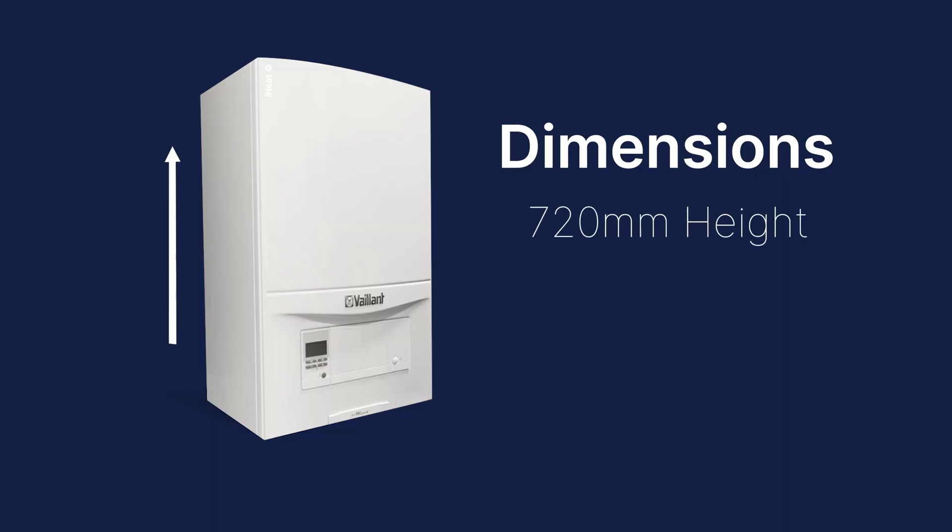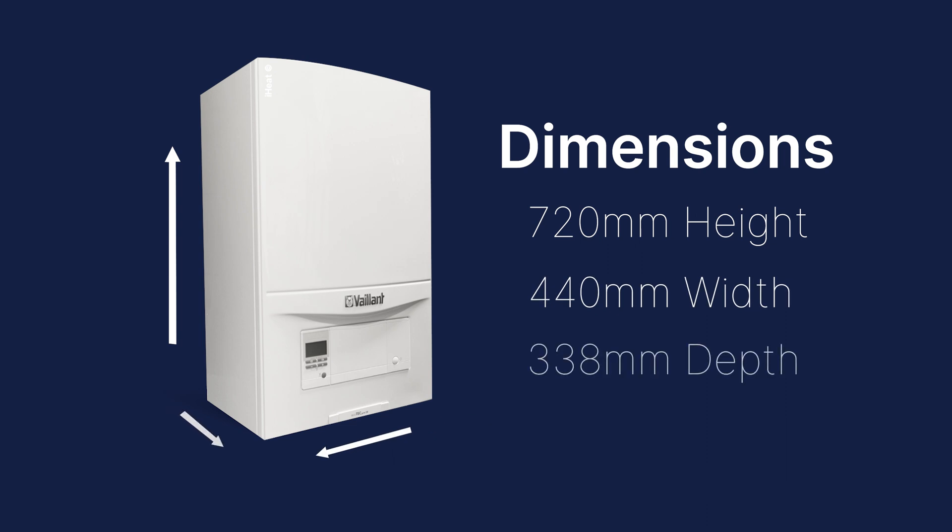Dimensions-wise it's quite a mid-range size boiler. It's not as large as a Worcester 8000, but it's nowhere near as compact as the Ecofit Pure. You've got a height of 720 millimetres, a width of 440, and a depth of 338. This is quite similar to most Worcesters but the depth is less.